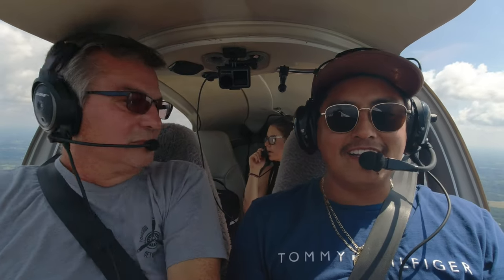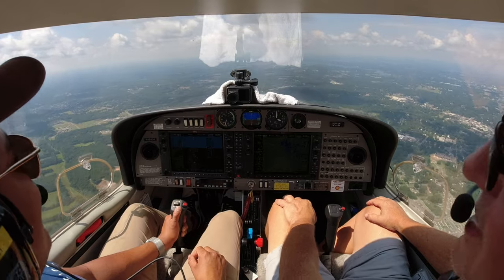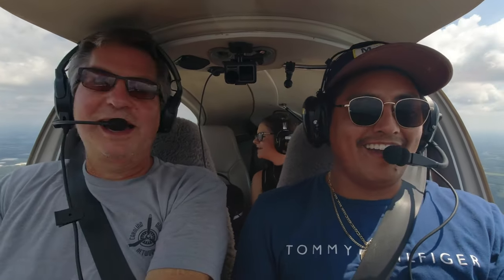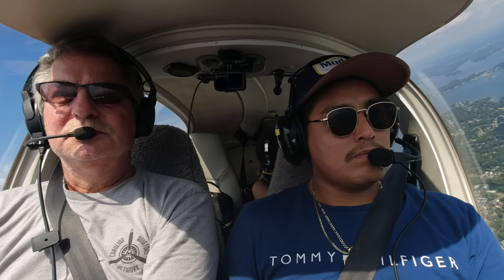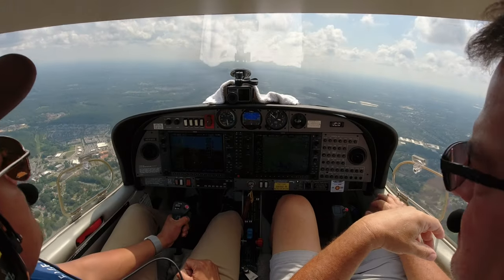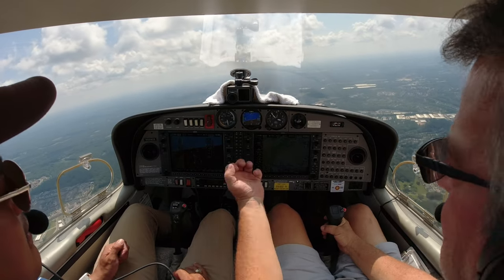How are you doing back there? I'm doing good. I think he's got the bug — he's been bit. All right, let's make a left-hand turn and start heading back towards Concord. Concord Tower, five two six Delta Sierra, report turning, five-mile straight in to runway two zero. Report five miles straight in for two zero, five two six Delta Sierra. I'm taking the controls.